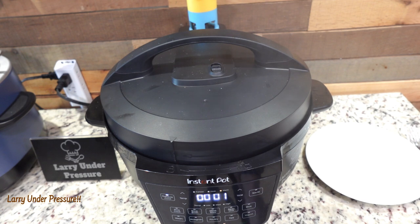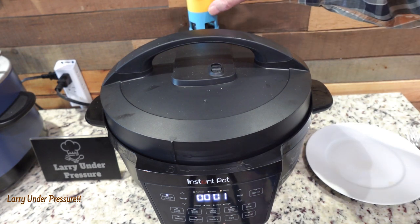My daughter Susan works full-time and also has four kids, so this is a recipe I think she'll be able to use — it'll help her a lot on the weekends or in the evenings when she wants to fix hot dogs for the family. I'll make sure to tell her about it, although she watches most of my videos automatically.